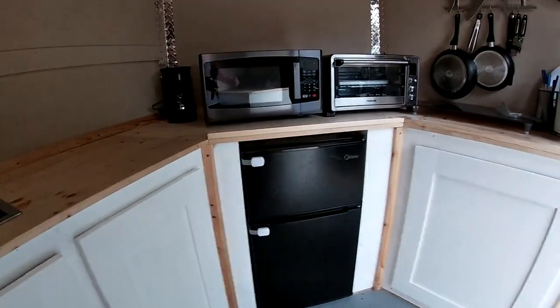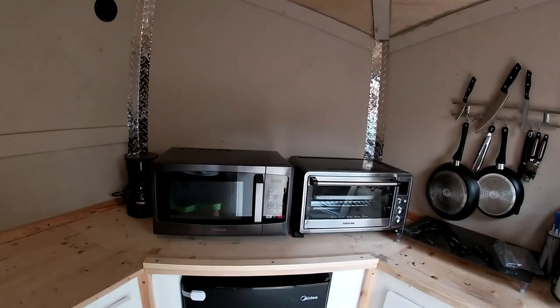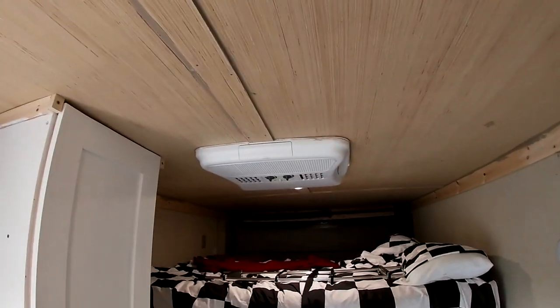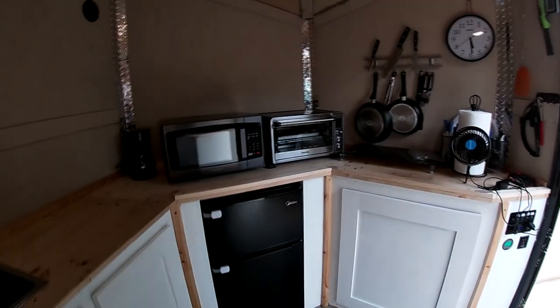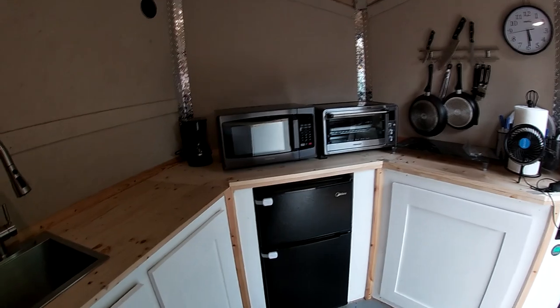The refrigerator, microwave, toaster oven, and TV are all 120-volt, and the AC is 120-volt. To run any of these things you've got to be plugged into shore power, have the inverter on, or have the generator running.